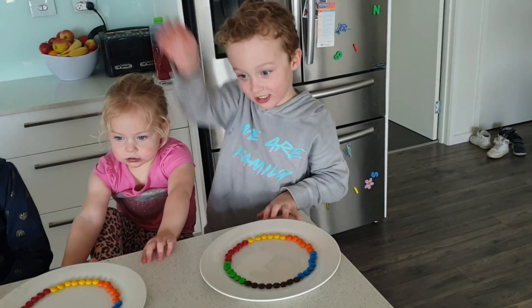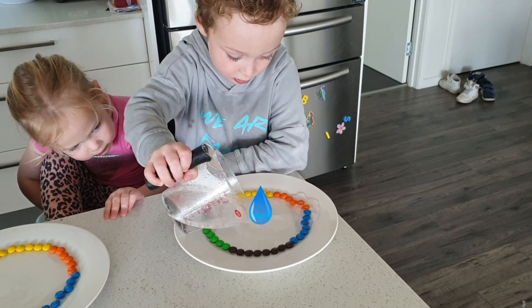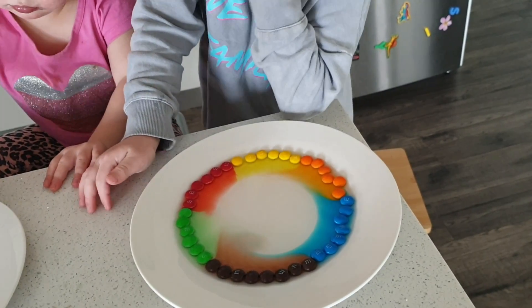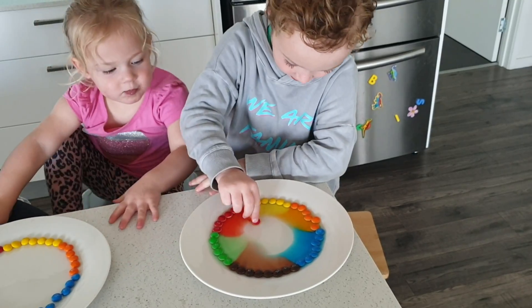I'll go first. Ok, here's the water — tip it in. Here we go! Woah! Yes! Nice!